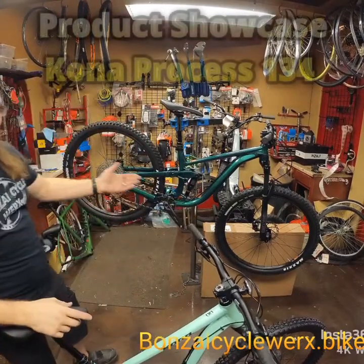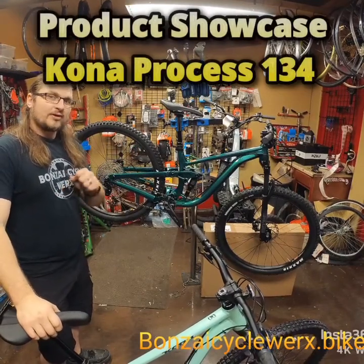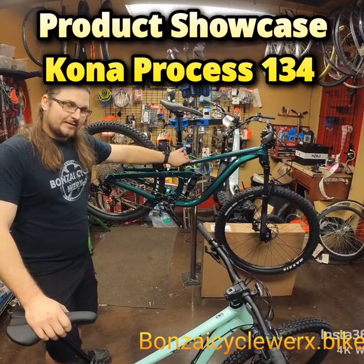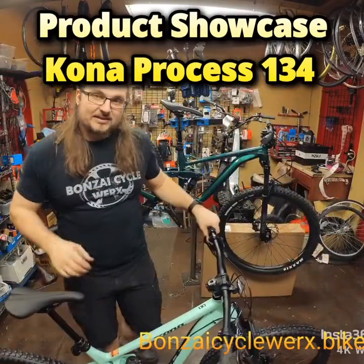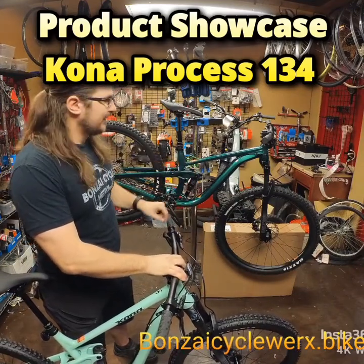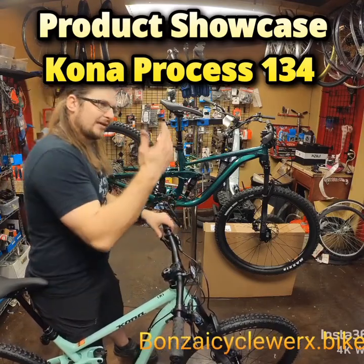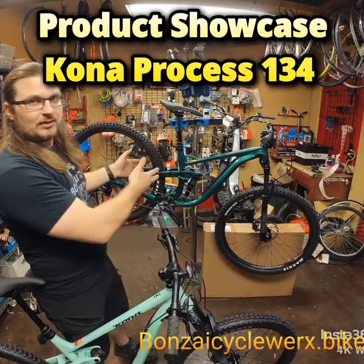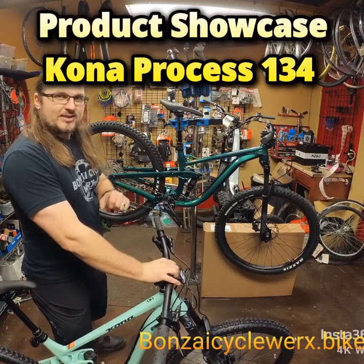Welcome to another product showcase. Today we have two Kona Process 134s — one is a small in a 29, one is a medium in a 27.5. These are base level models. Now you may notice that this color is a DL color, normally $4,000. We actually just had somebody come in and want the large I had in stock with all the parts that came on the DL, so we did a swap. Now we have a beautiful green color in a small at an entry-level Kona Process 134 price point.